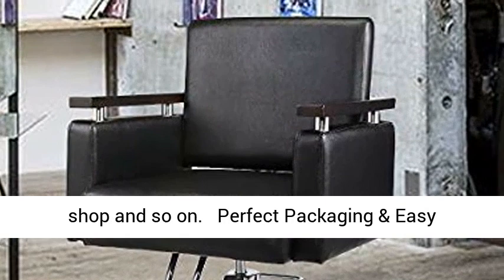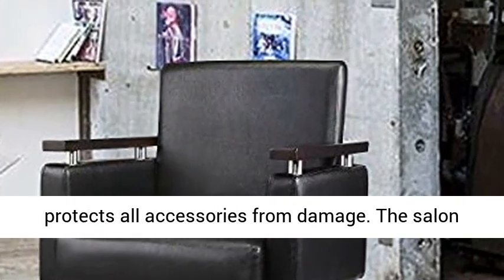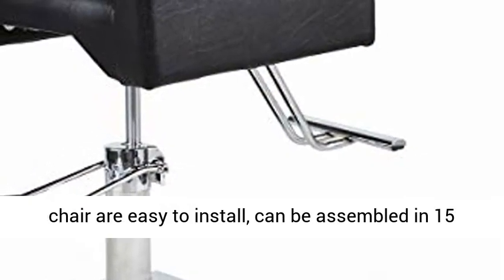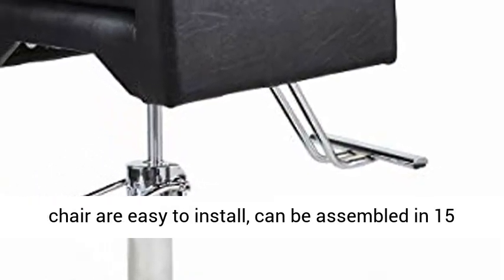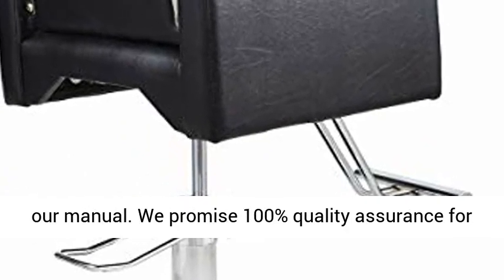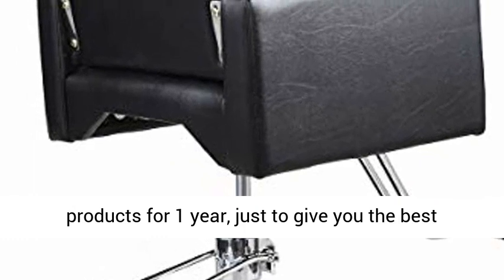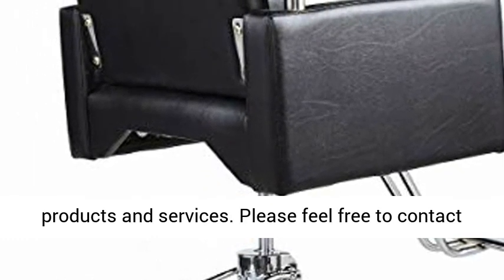Perfect packaging and easy installation: professional high-strength packaging protects all accessories from damage. The salon chair is easy to install and can be assembled in 15 minutes. The installation steps are well listed in the manual. We promise 100% quality assurance for one year, just to give you the best products and services.